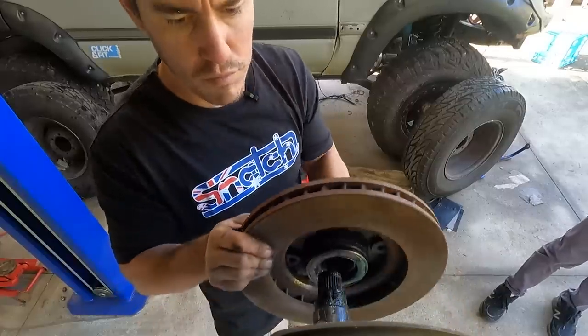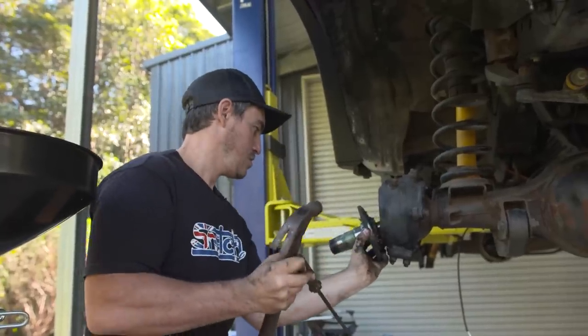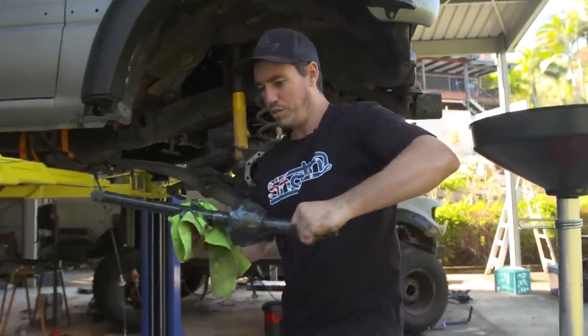Next on the list we're going to take the whole front end apart - starting with the brakes, taking the CVs, the axles, and even stripping down the swivel hubs. We'll restore and replace parts later but for now it's all going to come off little shorty boy.